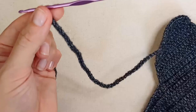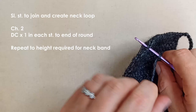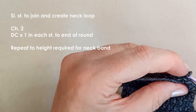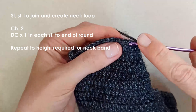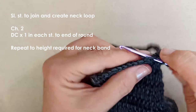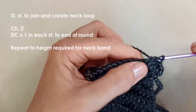Make sure your chain doesn't twist, then slip stitch into the opposite side to join. Chain two and work back underneath that chain just so it doesn't leave any gaps, then place one double crochet in each stitch across the top, and one double crochet in each chain along. I'll probably go for two to three rounds — it depends on how wide you want your neckband to be; two to three centimeters is going to be fine for this project.